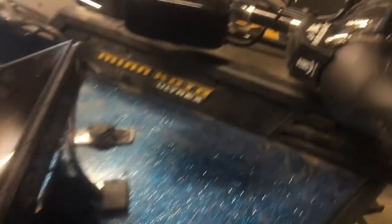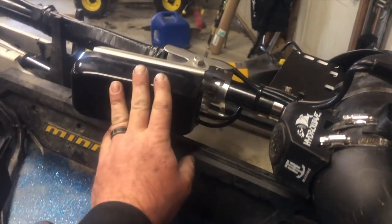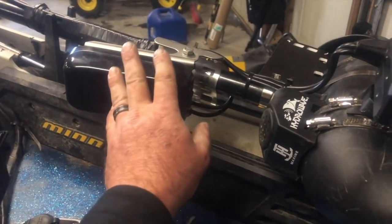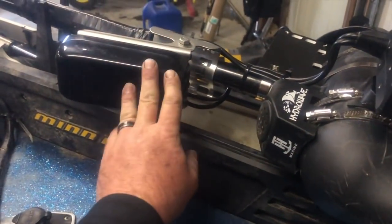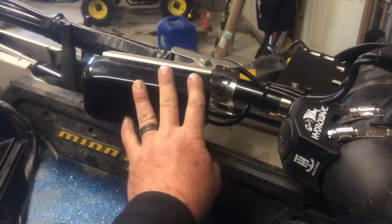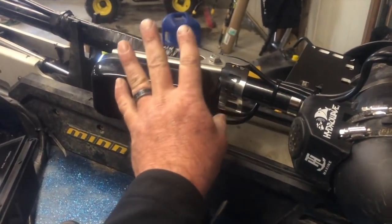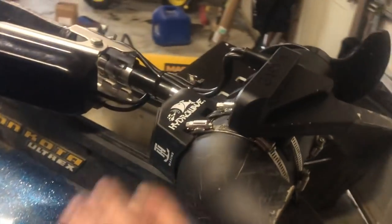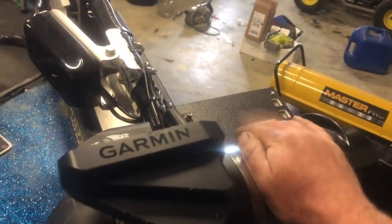So let's talk about the transducer. This is my Panoptix PS31. It's got some really cool features with the scanning technologies and all that stuff — y'all can look that up. But it's really cool for just scanning grounds, especially when you're on a school of fish and you lose that school. You can turn the scanning technology on and it will locate that school for you. I've also got the Hydrowave on here and a grass skater on here.